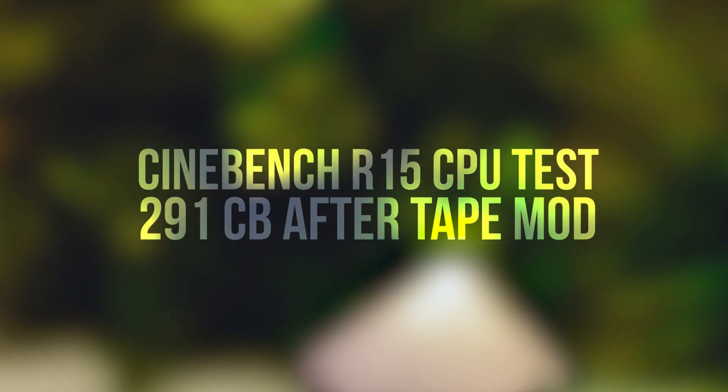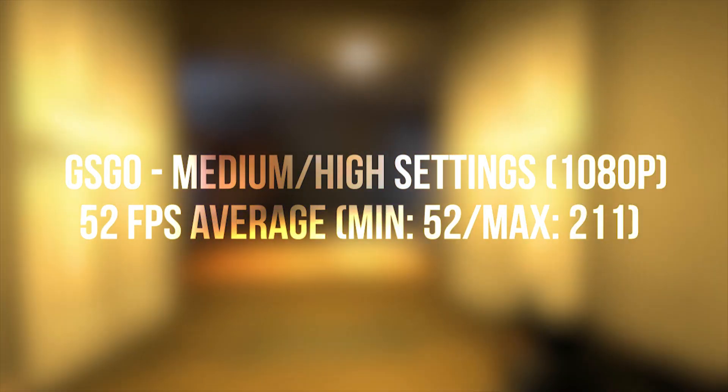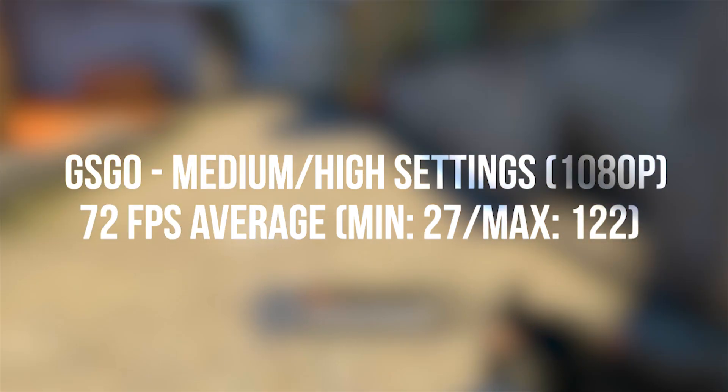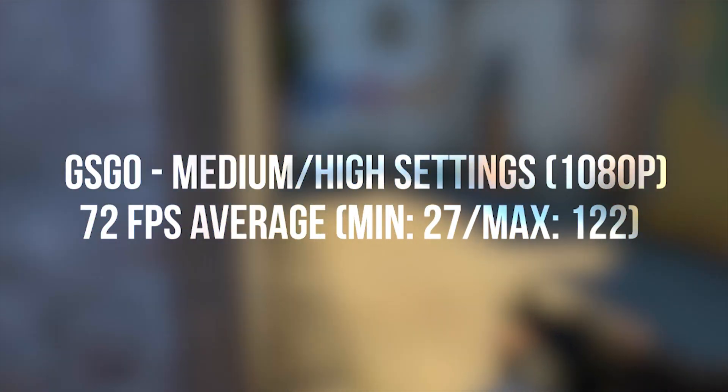At this point I tried out the usual set of games. Running CS:GO at a mix of high and medium settings, I saw an average of about 52 frames per second at first, which was improved to 72 fps after applying the tape mod. In this game the tape actually made a dramatic 20 fps improvement, pushing the frame rates well above the smooth 60 fps region.